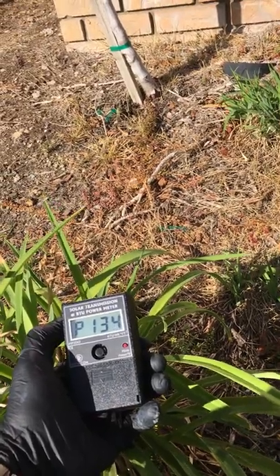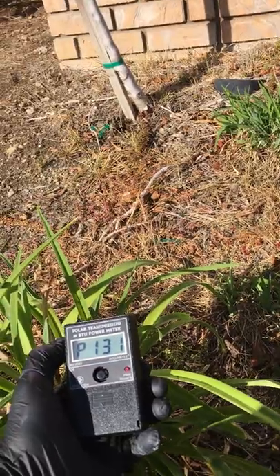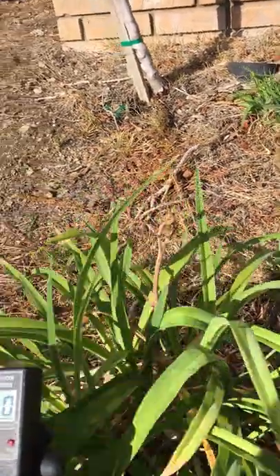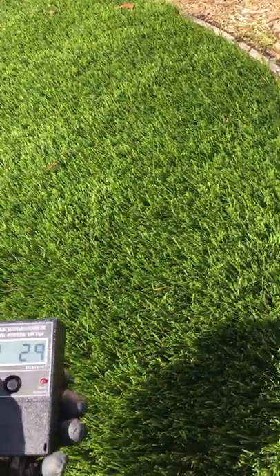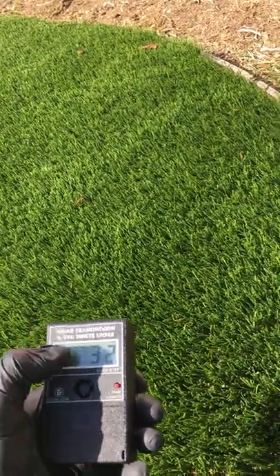Now we're going to do the application on that untreated side again. The reflection is around 130% the strength of what's hitting it. Over here on the treated side, the highest reading I can get is 32%. End of demo.